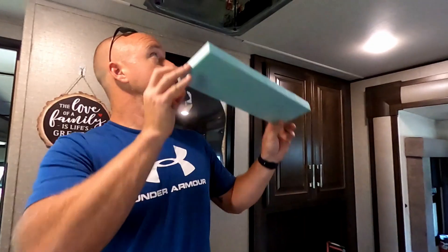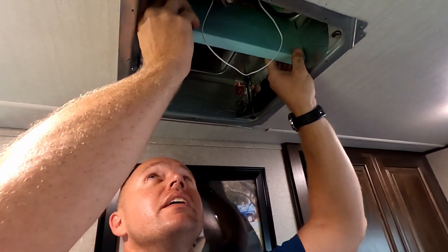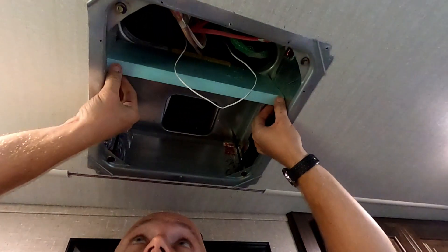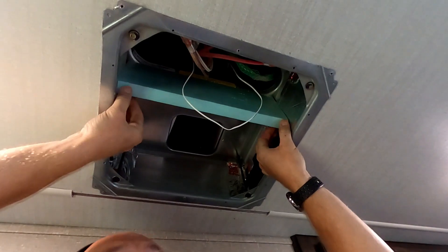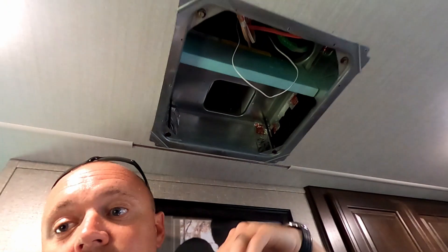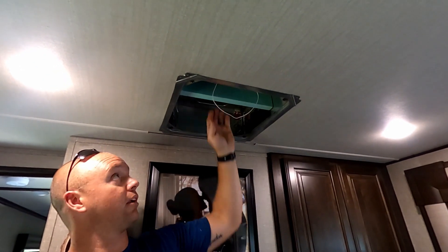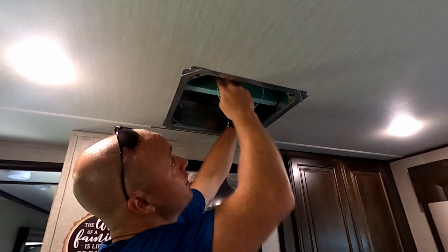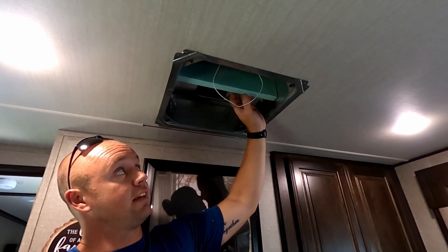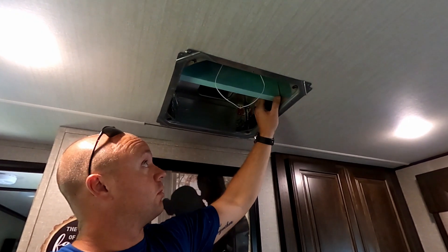We've got our 14 by 4.5-inch piece and we're doing a quick test fit. We do want it to be pretty snug — in this case it fit almost perfectly. I'm going to put the finished side — the side I didn't cut — at the bottom, because I want it to sit very flush at the bottom. I know I'm going to tape here and here with the HVAC foil tape when I'm done with everything.